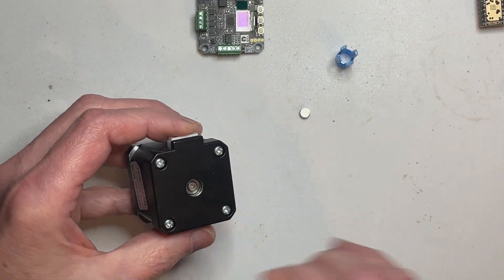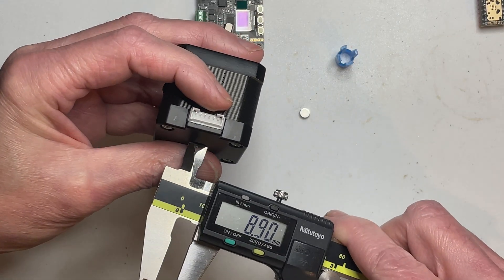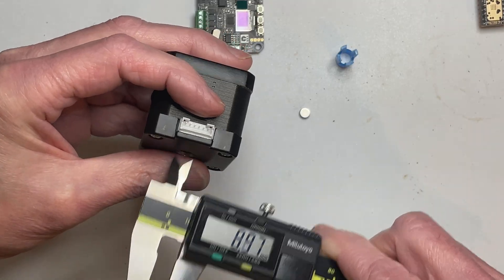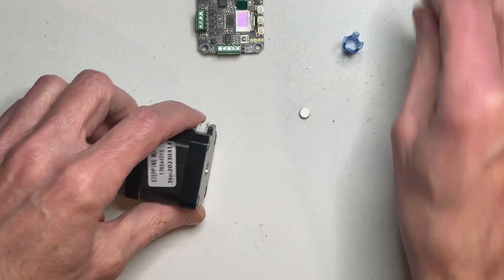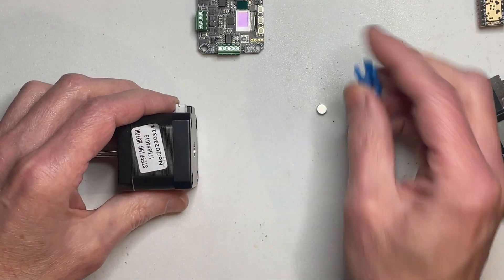The hole in the back of the stepper there is near enough exactly 9mm — it's 8.96, near enough 9mm. The magnet's 6mm, so it needs 1.5mm all the way around to hold it centre.